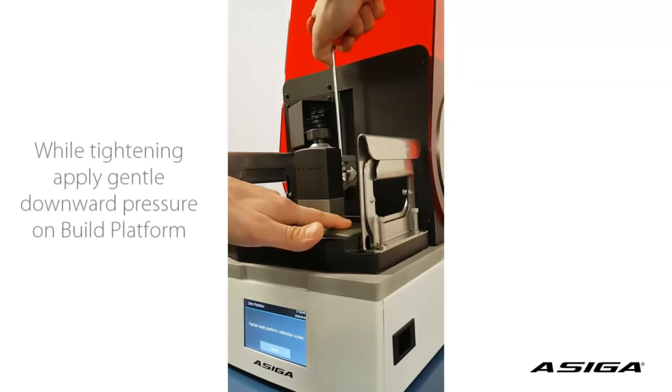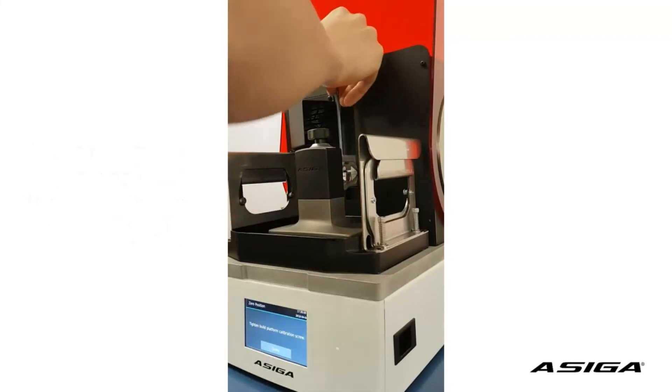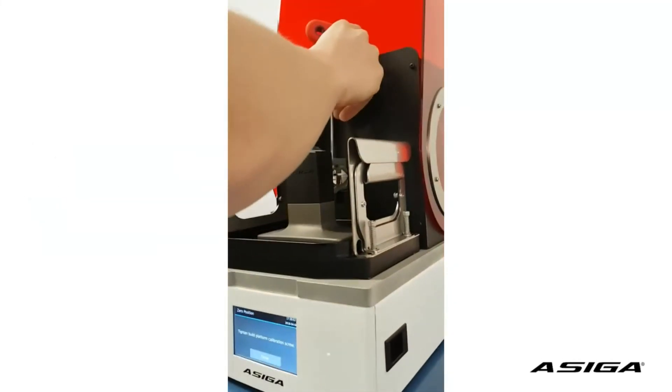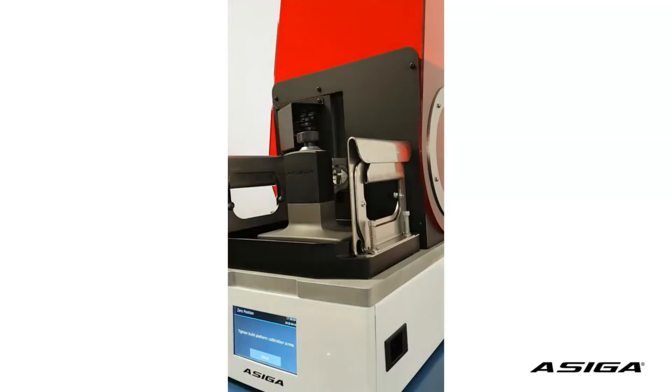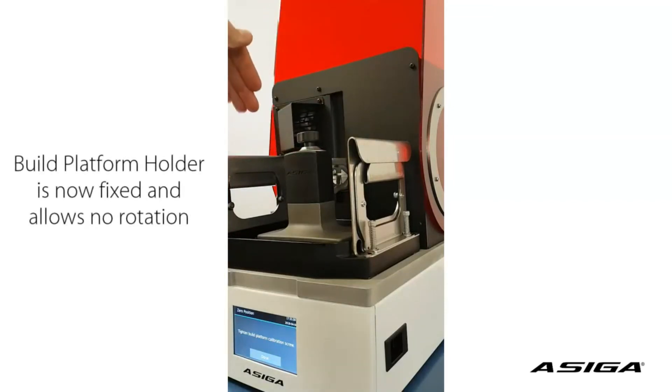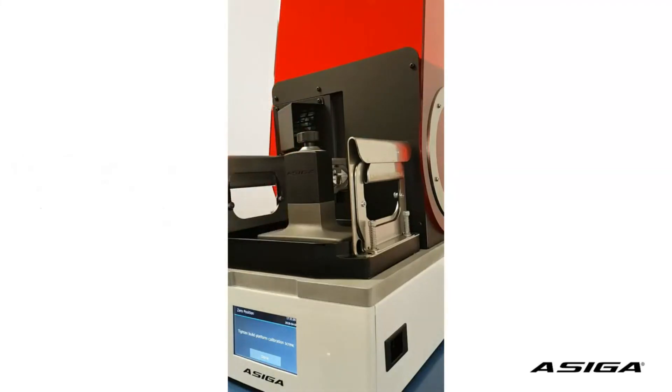Continue to turn it clockwise 180 degrees. Don't turn it further, and don't turn it far less — because it will not grip enough if you turn it too little. By turning it like this 180 degrees, your platform is fixed strong enough for printing. And you're done tightening the screw.